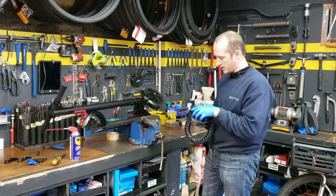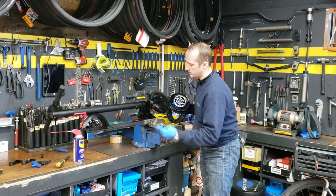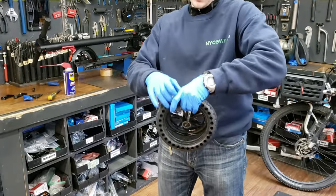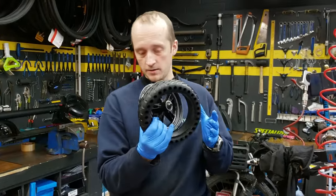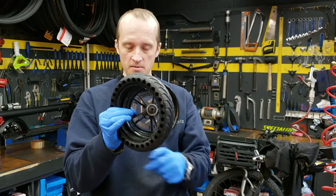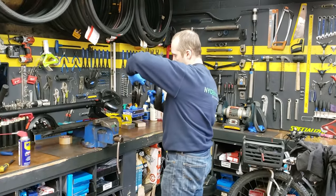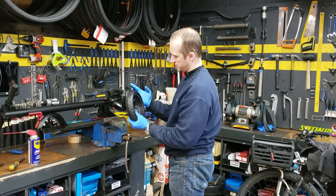It's better if you use a vise. If you don't have a vise, then you need to lock it — something like that. Use a strap here, a zip tie or maybe wire, so that when you put the tire on, it will not move out from the place where you already put it. The wheel goes this direction, and the tire goes this direction.